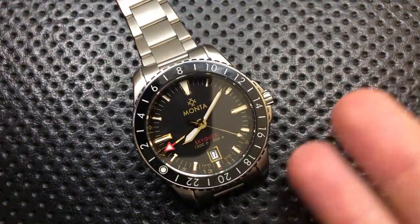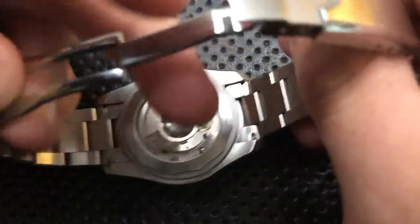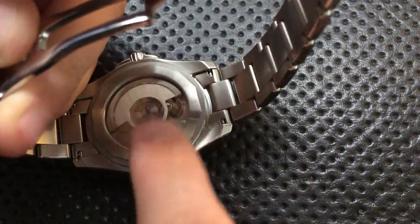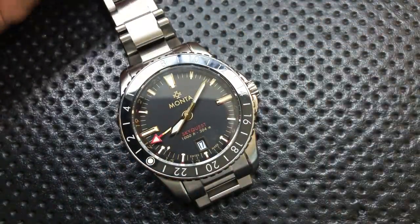Also keep in mind that this is a review sample piece, so it's probably the best quality-controlled Monta ever, as well as the fact that it's actually pre-production, so we're missing the writing on the back of the case, as well as the rotor will be a Monta-style one. Check out the Triumph video to see roughly what that's probably going to look like.